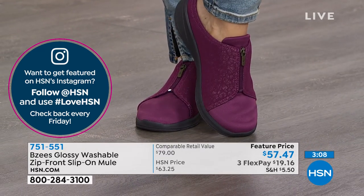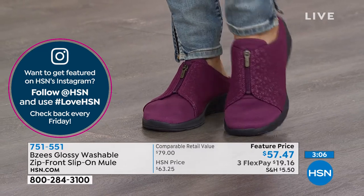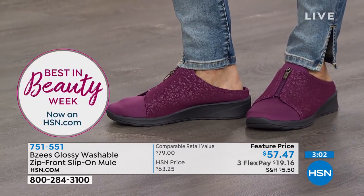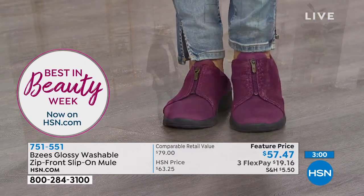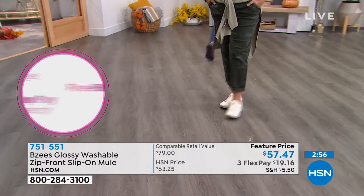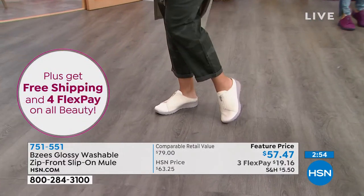That beautiful sangria color is really pretty — not loud and bright, just perfect for the season as we get into the cooler months. You could still rock it with white jeans and a denim shirt. It's just a great transitional color.